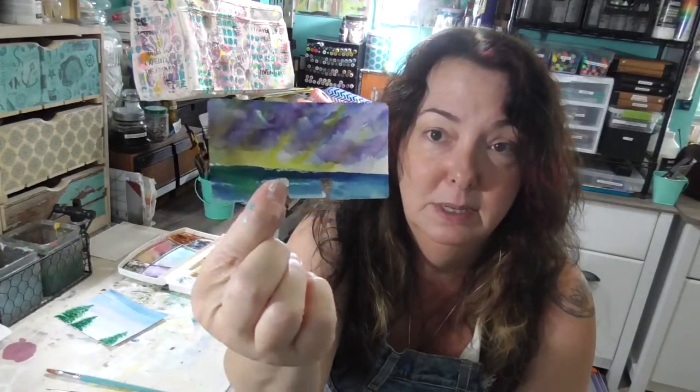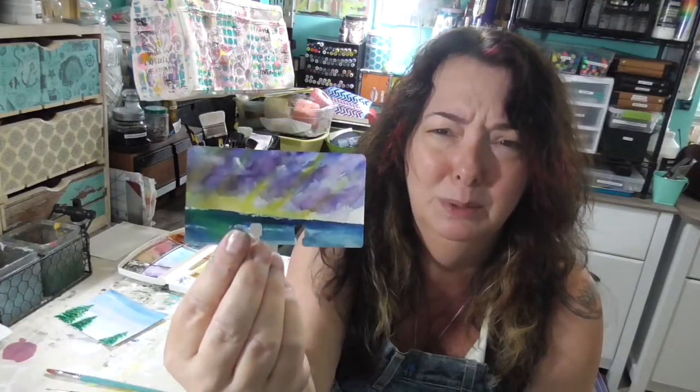I was asked to do another stormy sunset, so I did — over the ocean this time. I think I did one last time but there was a little boat, but anyway. Here we go.